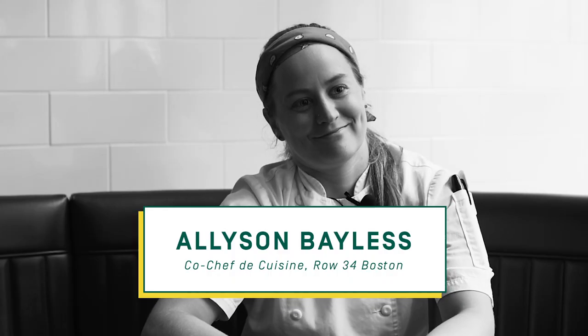Hi, my name is Allison Bayless. I'm co-chef de cuisine at Row 34, Boston. My name is Ursula Ballmer. I manage our Row 34 and our Island Creek Farm.